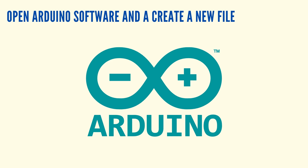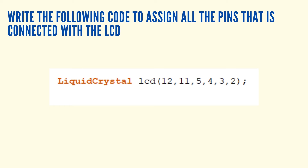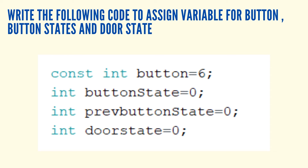Open the Arduino software and create a new file. Include the liquid crystal library in your code. Assign all the pins connected with the LCD — these represent the numbers on the LCD. Assign variables for the button, button state, and the door state.